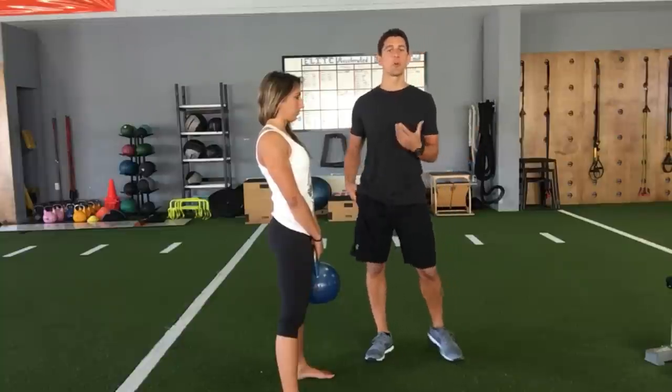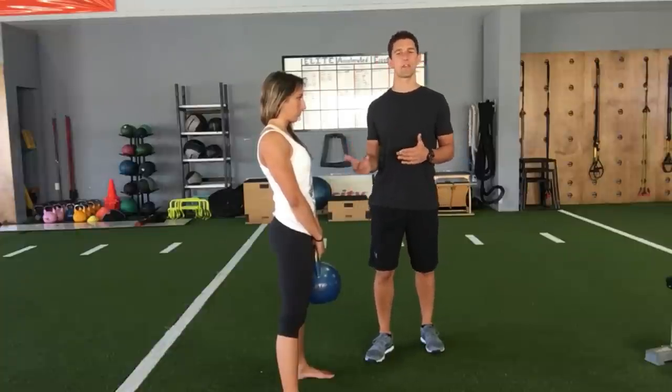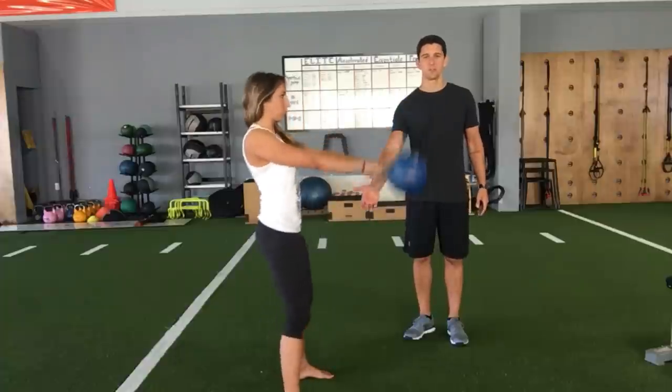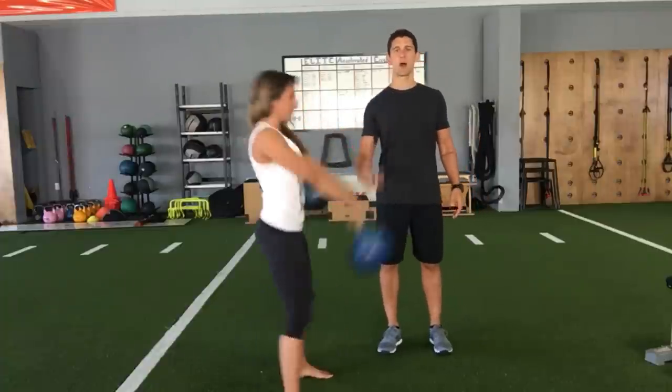Most people who don't understand how to perform a kettlebell swing do one very common thing: they try to squat their kettlebell swing. They think they're using their legs to drive the kettlebell, so they keep their chest upright and squat down and back.